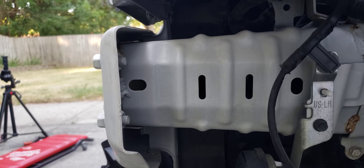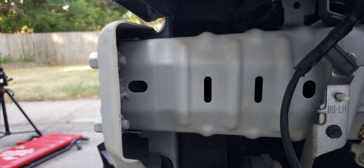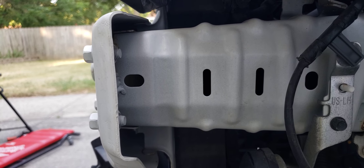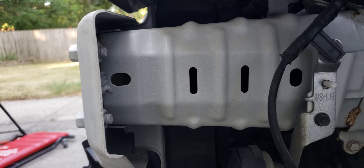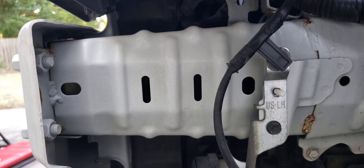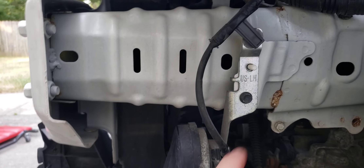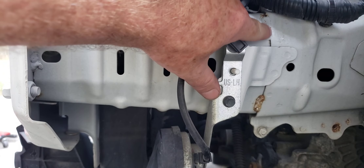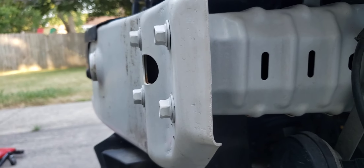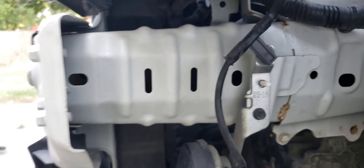This is the crumple zone right here. You can see how it has those ridges in it, and those are there so that when you get in a crash it's designed to crumple. There's a spot weld here that holds this crumple zone onto the body of the car. If you need to replace it, you just grind out these spot welds — there's two here, two on the other side, and then four bolts in the front.